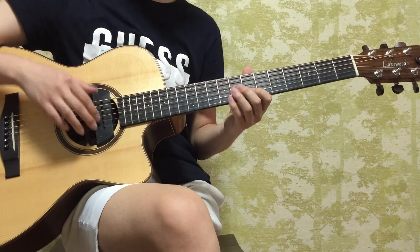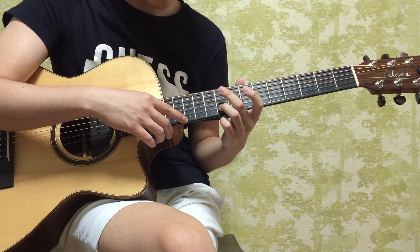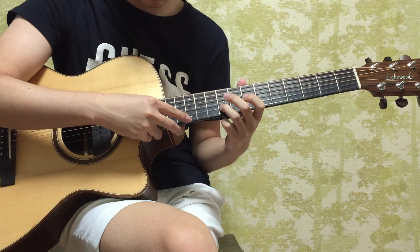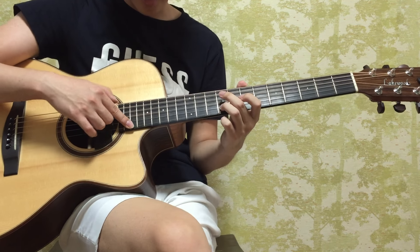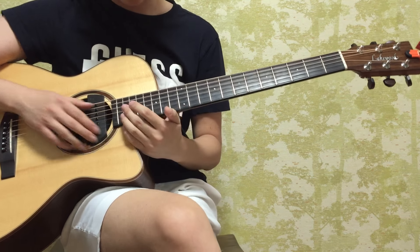You're doing a hammer-on just like the intro, but then the harmonics is going to be at the 12th fret here on the first string. But you're going to add more harmonics, which is going to be the 19th fret over here — which I think a lot of you guys don't really know that there's a harmonic there.